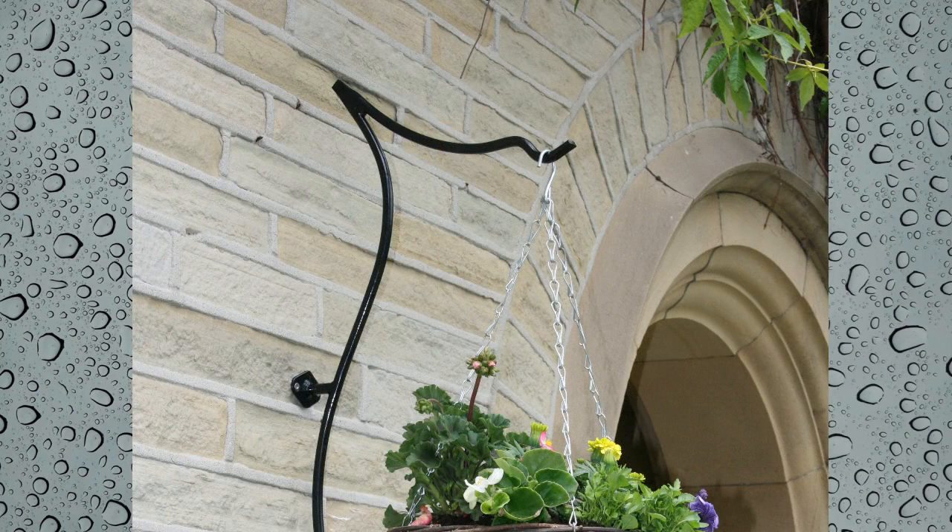One visual attribute to this design is the curved arm. It gives a suggestion of holding the flower basket as a kind offering. Thank you.